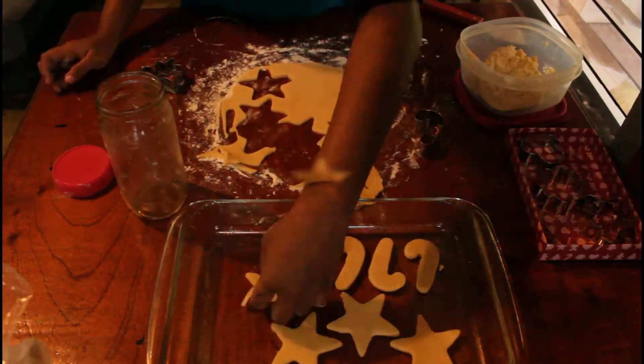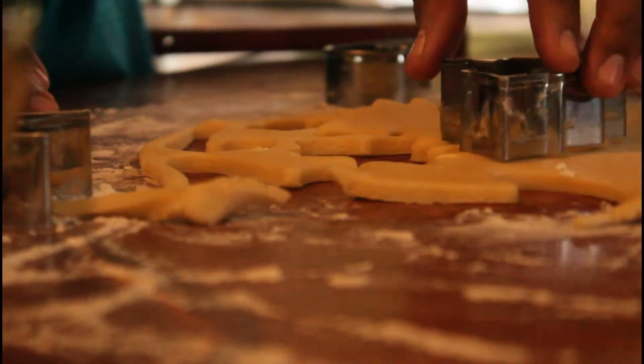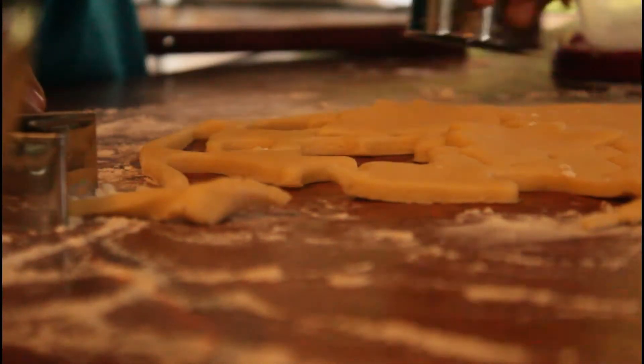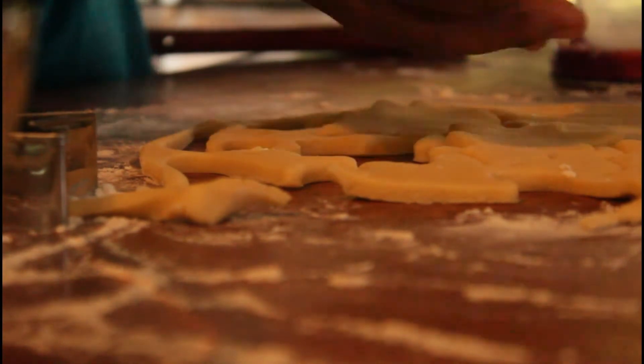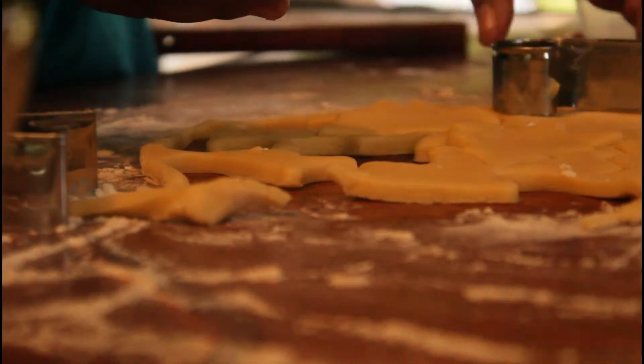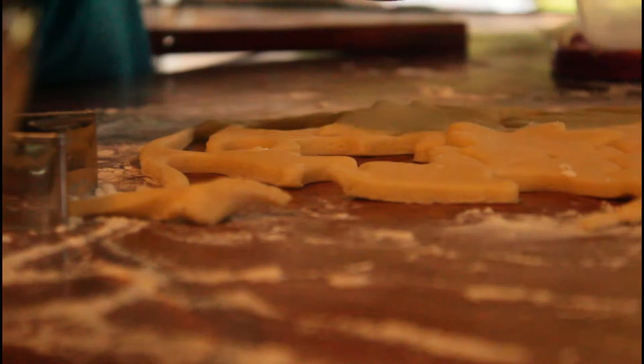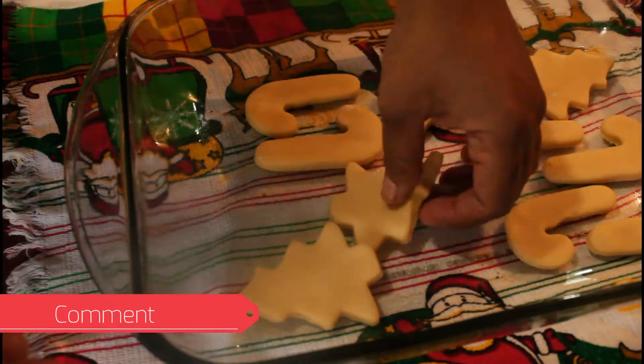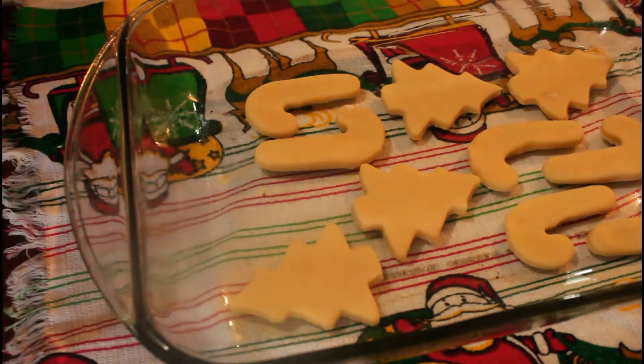It came to my mind that this is such a fun project to do with your kids. Even if you would have somebody make the cookies and the icing, and then you guys could have a cookie decorating contest — I always thought that would be fun.